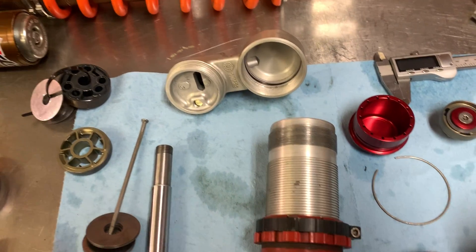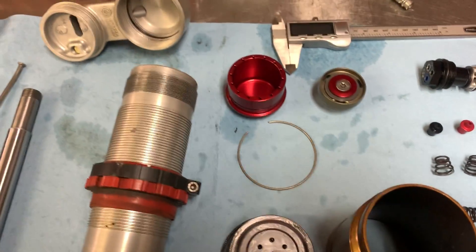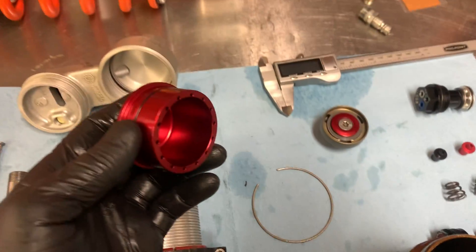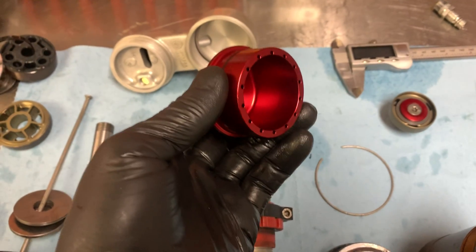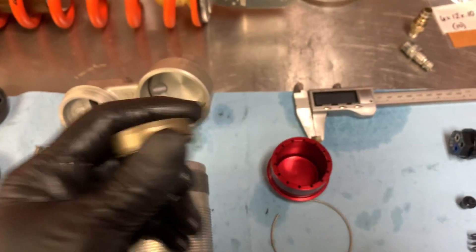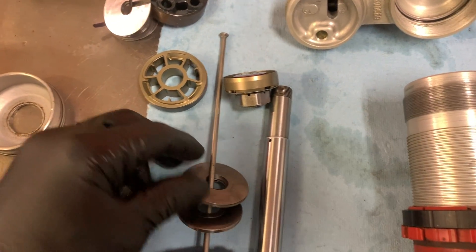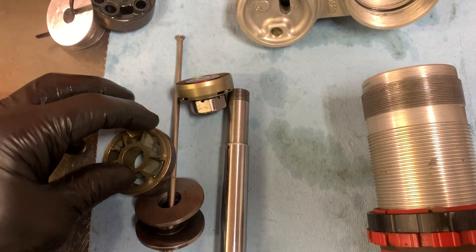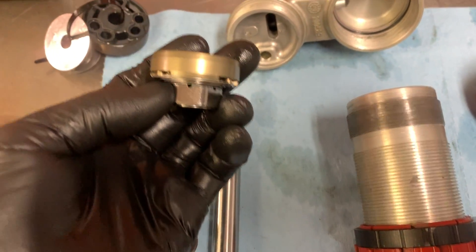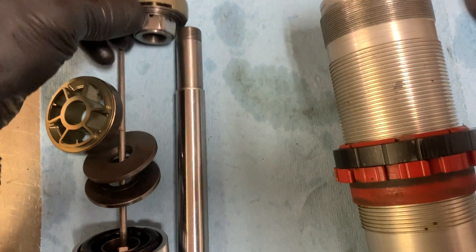Another thing that Jeremy's shock has is what he designed and calls a huck valve. Because this is inside your suspension, not too many people get to see it often. In a shock, this is the heart and soul of the huck valve. On the end of your shock shaft, you have your shim stack, your base plate, your piston — all your shims and valving on the shaft. Instead of having just a traditional nut on top of the shaft, there's a secondary piston and shim stack that goes on top.